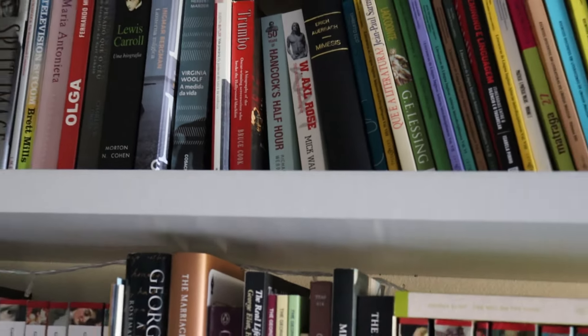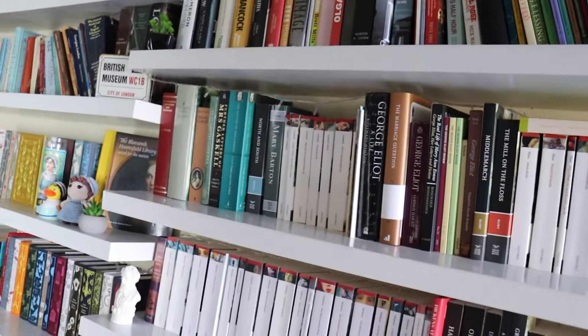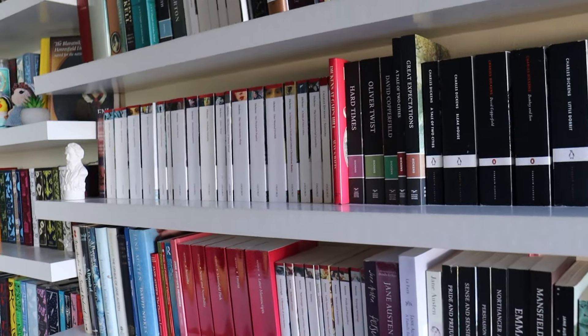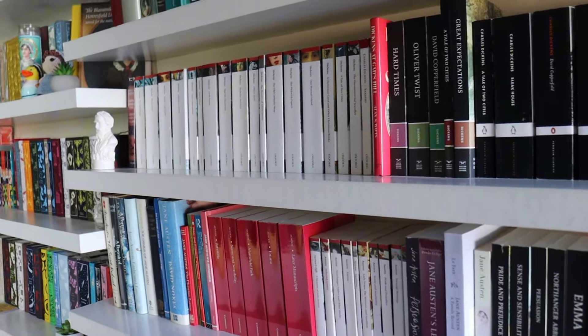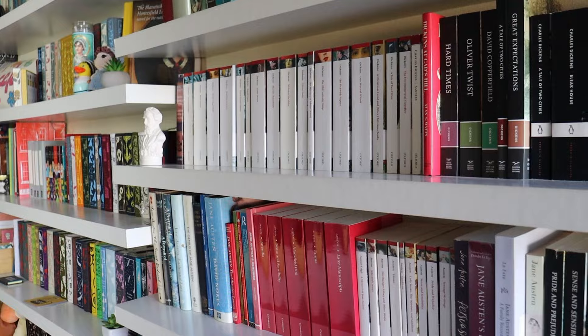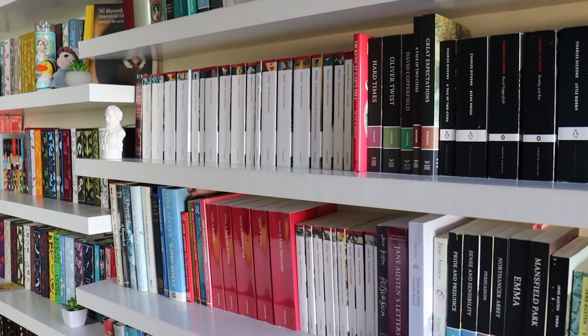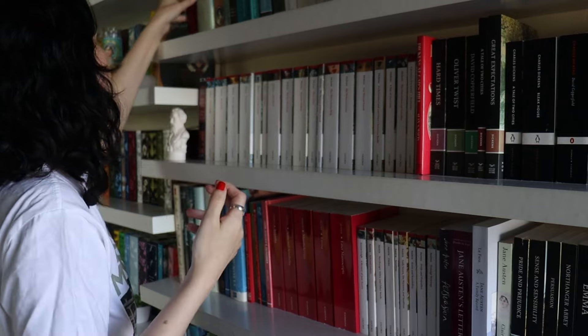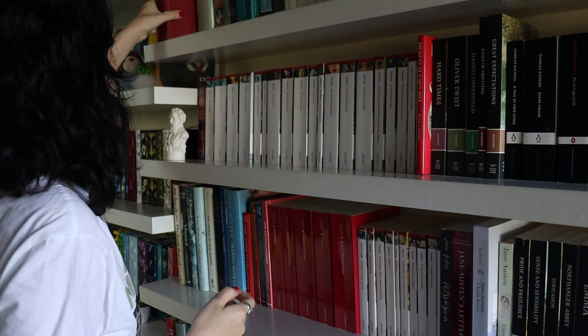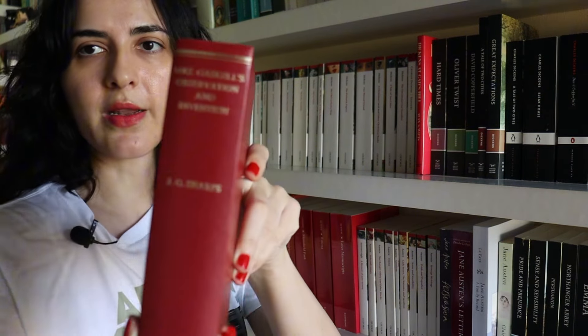There's even an Axel Rose biography up there. And in the shelf just below, we have Gaskell and George Eliot. So here we have some Gaskell biographies. I actually got this one at the Elizabeth Gaskell Museum in their little shop in Manchester — it's Mrs. Gaskell's Observation and Invention by J.G. Sharps.